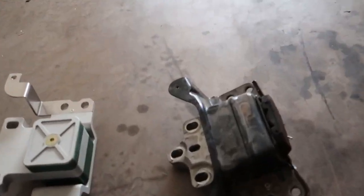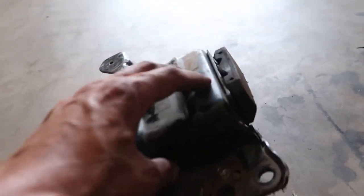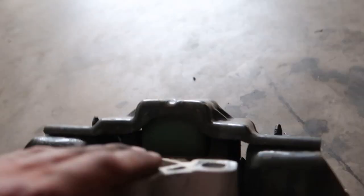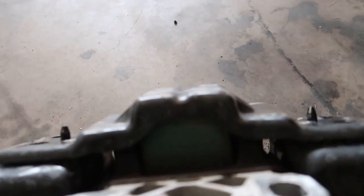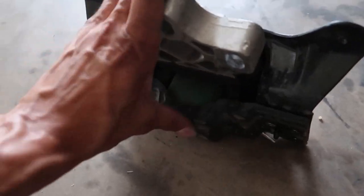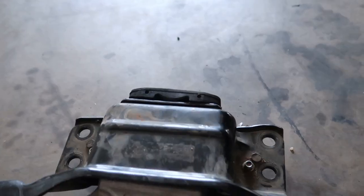Alright guys, finally got it out. Now you can see the difference — this is the OEM-style Black Forest Industries mount, this is the way they used to sell their trans mounts. You can see it's got the green insert in there. It is a stage two mount but it uses the OEM style because they didn't have a new design made yet.